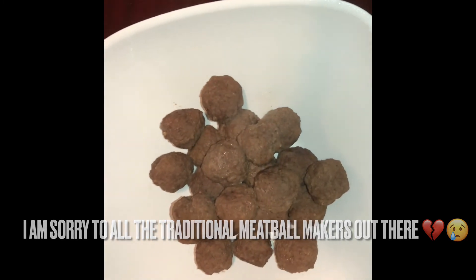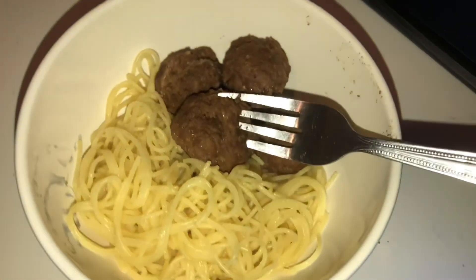And that's it — that's a pretty quick and easy dinner. Hope you guys enjoyed and have a good one.